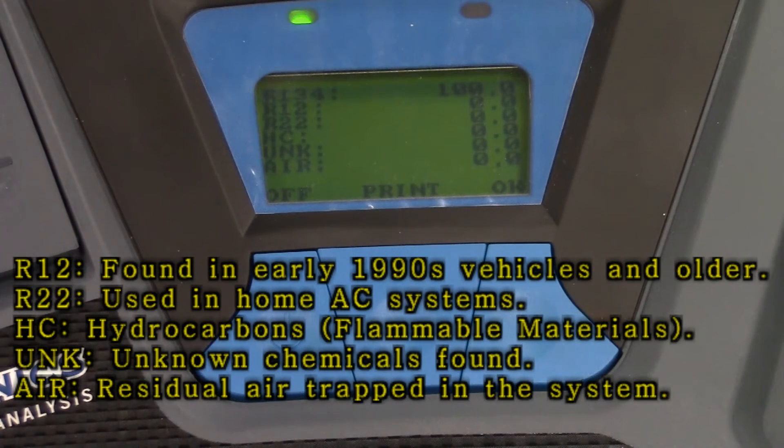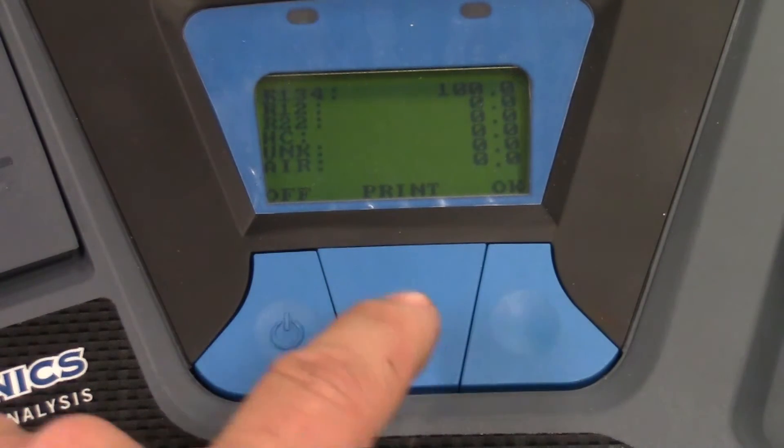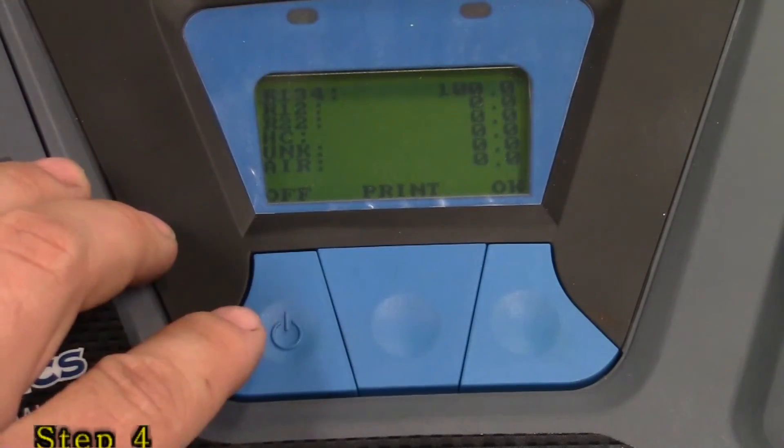At this point we can either hook up a manifold gauge set to check the integrity of the system, or hook up an AC machine to recover. If you wanted to, you can hit the middle button and that'll give you a printout from the printer on the far left side. But for us, we're just going to go ahead and turn it off because we know everything is okay.